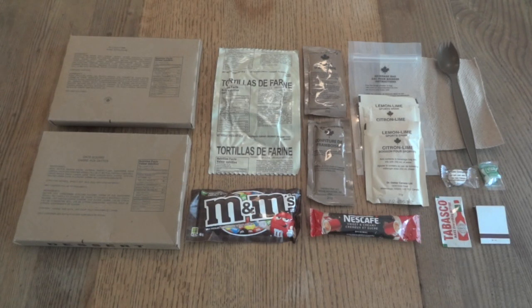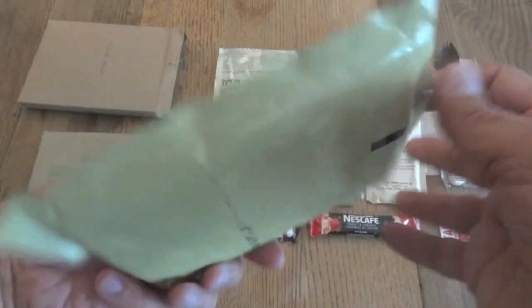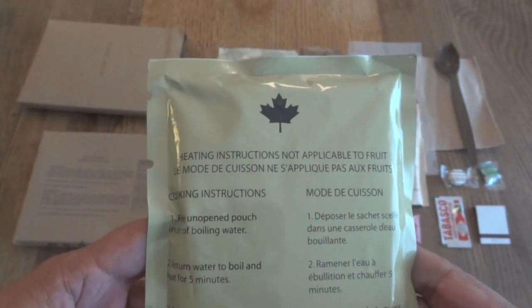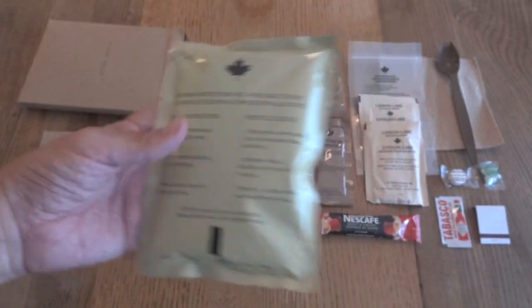Since IMPs don't come with flameless ration heaters — I believe those are generally supplied separately — I'm going to take our pulled pork and heat it up in some boiling water to make sure it's really nice and hot. I was expecting to see the standard soldered Baxter's packaging, but this actually looks a little bit different — and there's the Baxter's logo right down at the bottom. So I guess this is a new look.